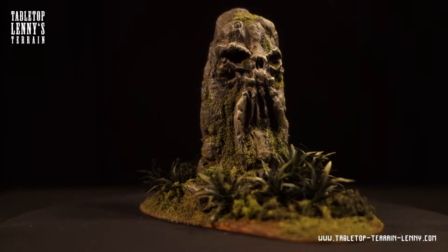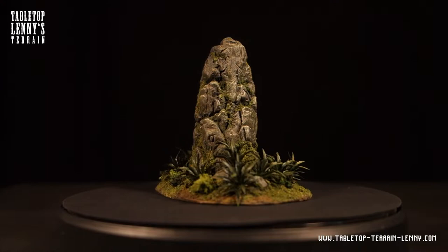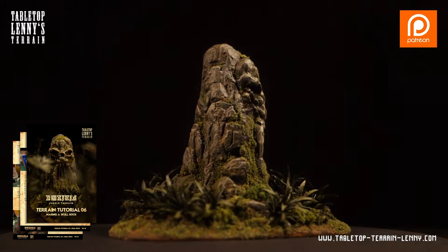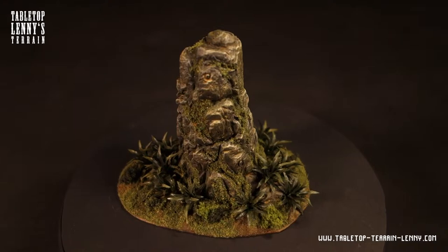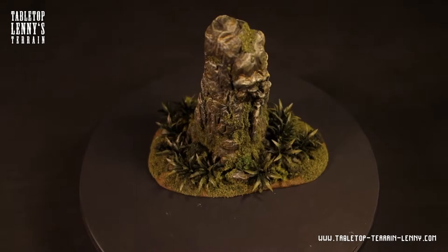If you like this kind of content, make sure you ring the bell and hit that subscribe button. Check out the links in the description below, follow on Instagram, like on Facebook, or become a patron. We release a monthly PDF tutorial about terrain making on Patreon — you can also find a free PDF as an appetizer. There's also a list on tabletopterrainlenny.com where we recommend tools and materials for terrain modeling. Drop a comment if you have any questions or critiques. Thank you and keep on making terrain!